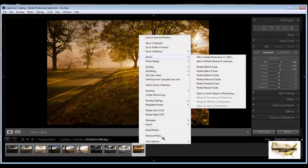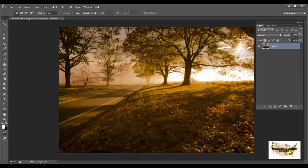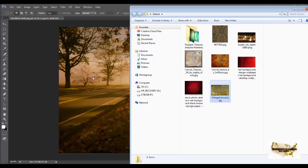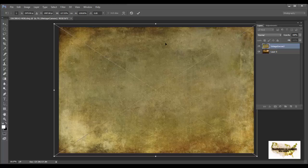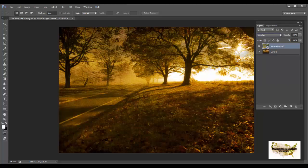We're in Photoshop. Let's start adding our textures. The image has a nice warm color. I want to give it a vintage look, so I'm going to grab this particular texture which has a vintage feel to it. Forgive me — my computer is lagging a little. I'll place it over the image, hit the checkmark to confirm, then come up to the Blending Modes and select Overlay. Look at that — it's already giving the image that canvas, very vintage look.